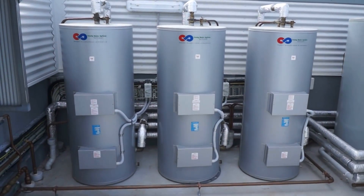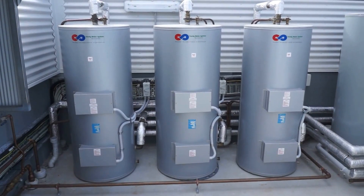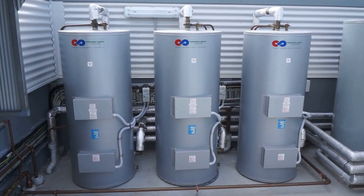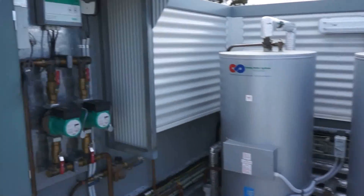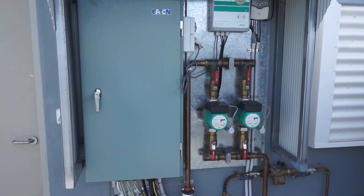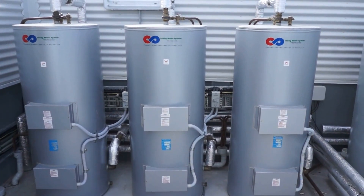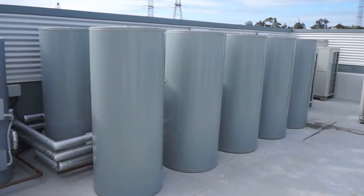We've got three 250 litre stainless steel multi-element tanks, and what these tanks are doing is basically pre-heating the water before it goes into the building. We've got a Wilo ring main system which is the flow and return — it reticulates the hot water around the building from the electric storage tanks.